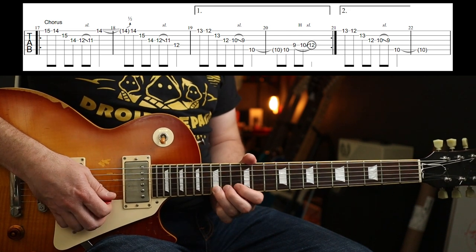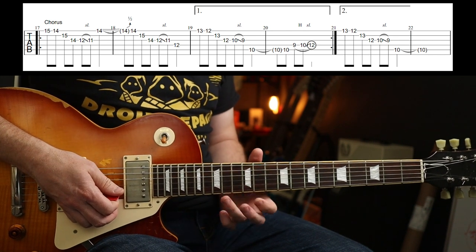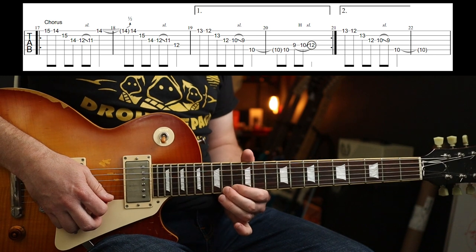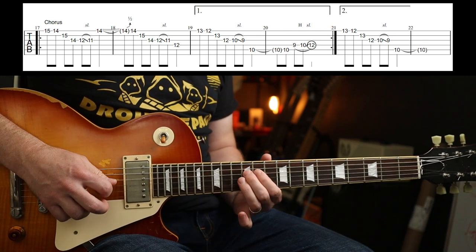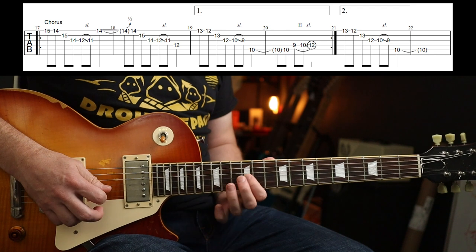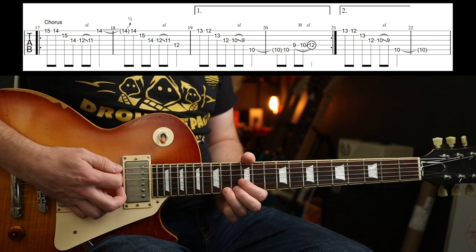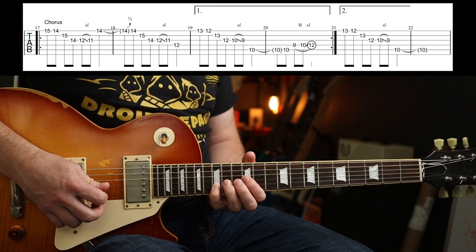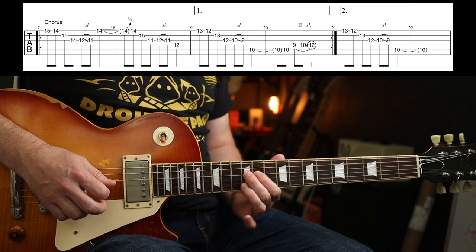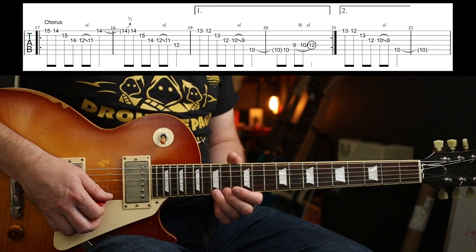Then he goes back with a bend. I don't know how he does it — he uses his second finger to do that bend, and then the same fingers for the rundown. I can't do that, so I'm going to let my third finger do the bend, then use my little finger, third finger, and first finger. You end on the 12th fret on the D string. In terms of fingering, do whatever works. Slowly.